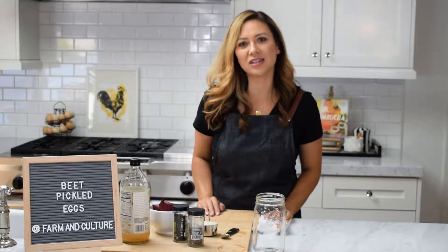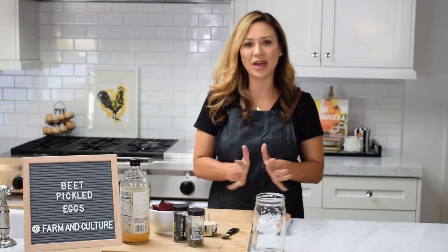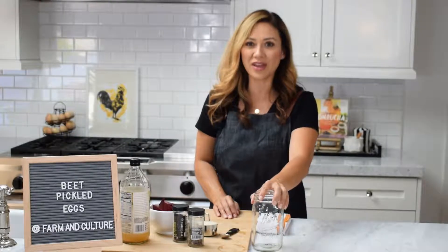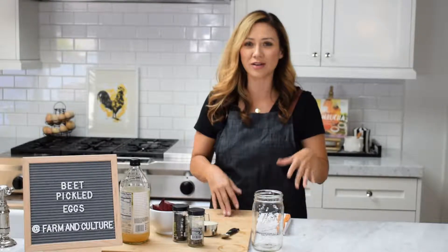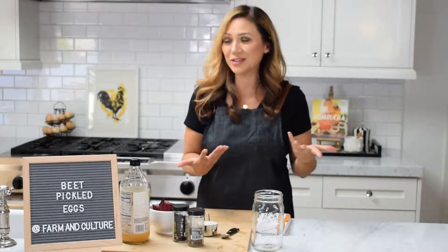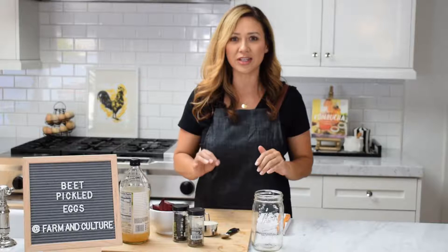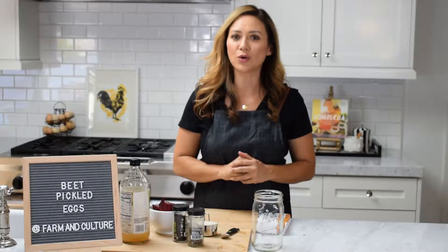Welcome back to Farm and Culture. This is Claudia and today we're going to be showing you how to make beet pickled eggs. This recipe is one of my favorites because it only requires five ingredients. There are not many things you can make in the kitchen that are only five ingredients and have this much flavor. So let's get started.